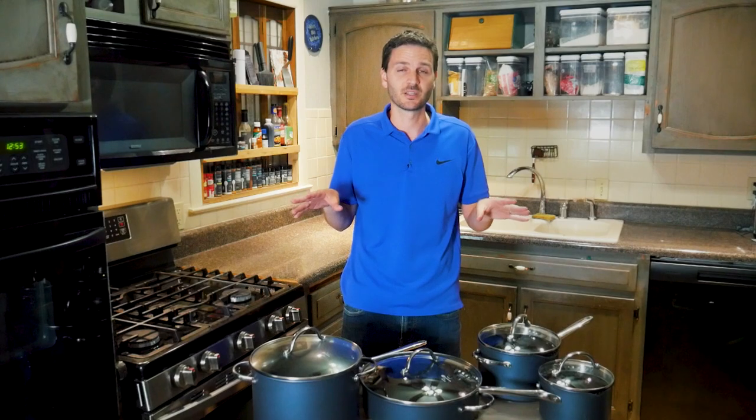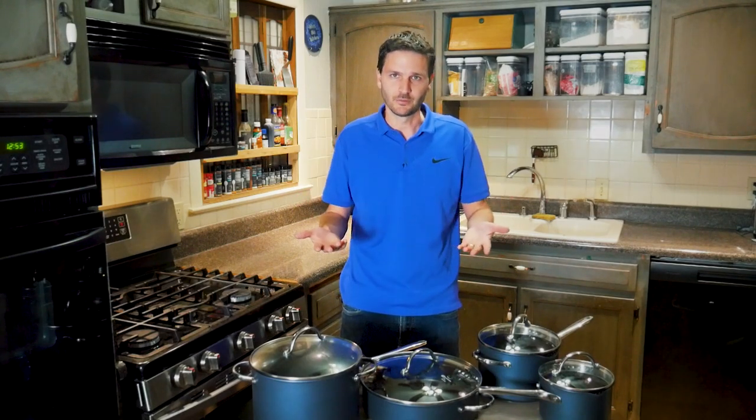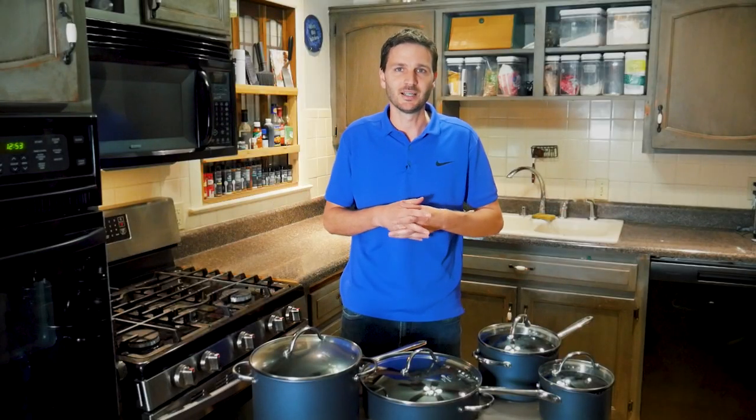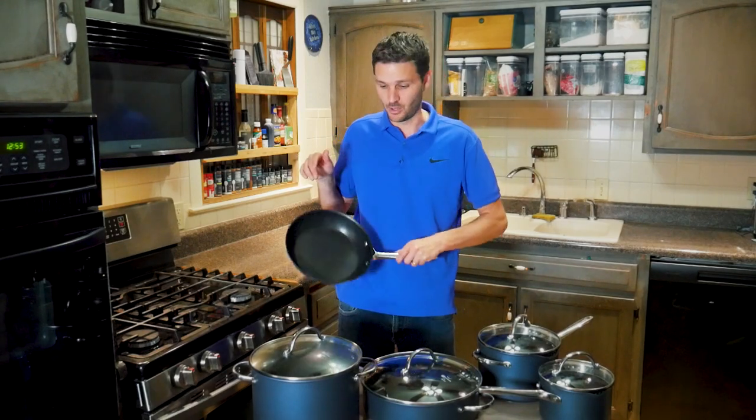Honestly, I don't think I'd ever pay full price for any high-end Pampered Chef item — and I think that's by design. These prices are structured to get you to host a party or wait for a sale so you can get 50 or 60% off. I would never pay $195 for one of these pans at full price. Wait for a deal.